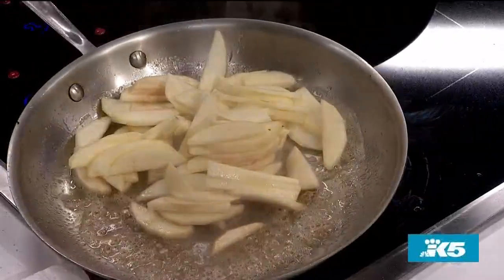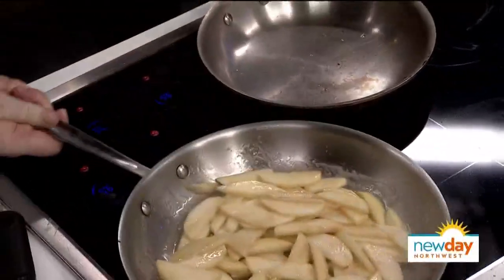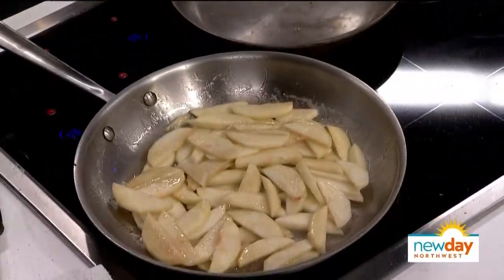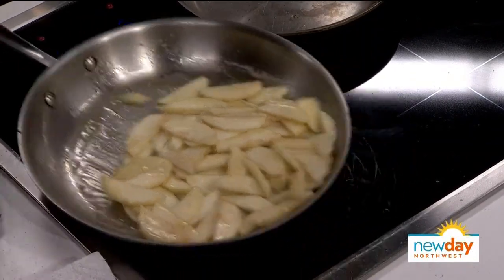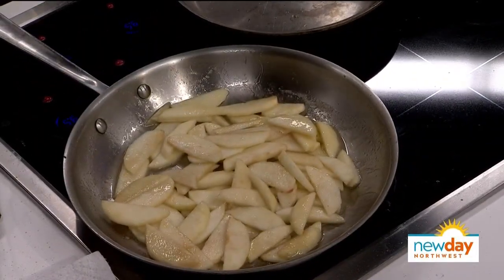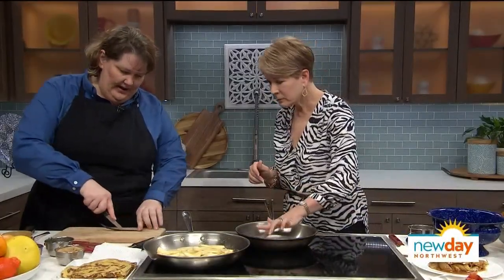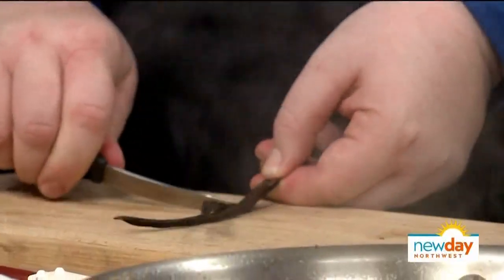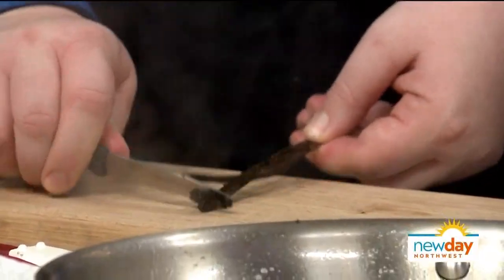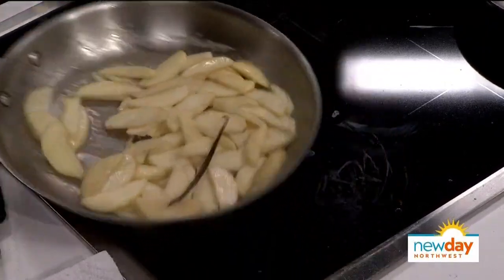Go ahead and add the apples — this will splatter, so be careful. We're just going to shake this up a little bit and get that going. There are just a few components here. We're going to sauté these a little bit and add some vanilla bean. If you've never split a vanilla bean, hold it here, then down like this, and just scrape it out into the pan. If you want extra flavor, you can drop the whole bean in — it gives such great flavor.